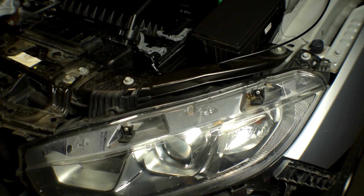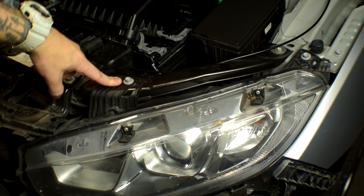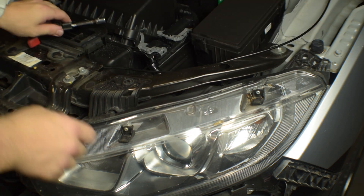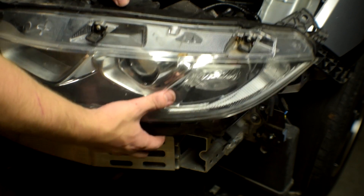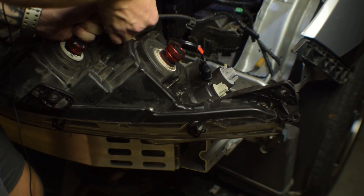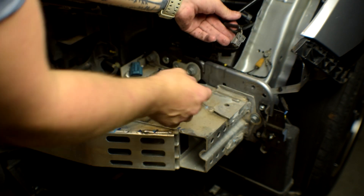Now that we have our lights installed onto the bumper, we can work on wiring everything up. We're going to have to detach the headlight to get to the wires. There are two 10mm bolts — one here and one over here — let's go ahead and detach those. Now that we've got those bolts detached, go ahead and pull the headlight assembly out so we can start unplugging the electrical. What we want to be looking for is the DRL — this one here — and this is the turn signal.